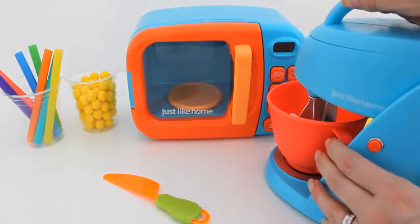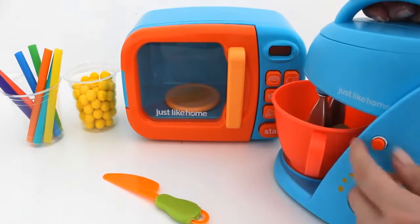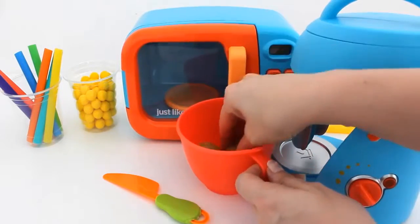Now we're ready to mix the ingredients together. We've made the dough for the hamburger buns.